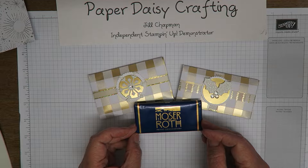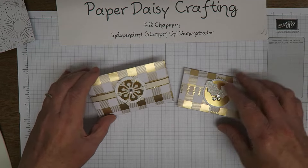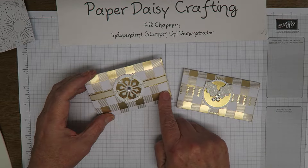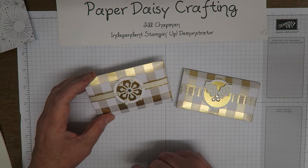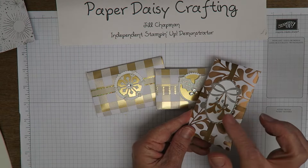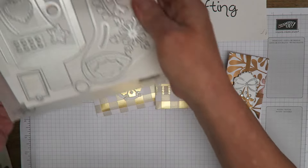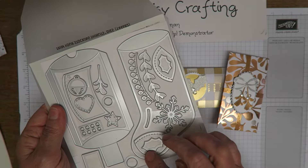This was my customer treat for this month, so I'm going to show you how I made them. I've made several different versions. This one uses the Year of Cheer designer paper, which is this beautiful paper that's gold foiled, silver foiled, or copper foiled — three different colors, all with Whisper White. The embellishments I've used are all slightly different. All these little embellishments come from the Trim Your Stockings thinlits dies.